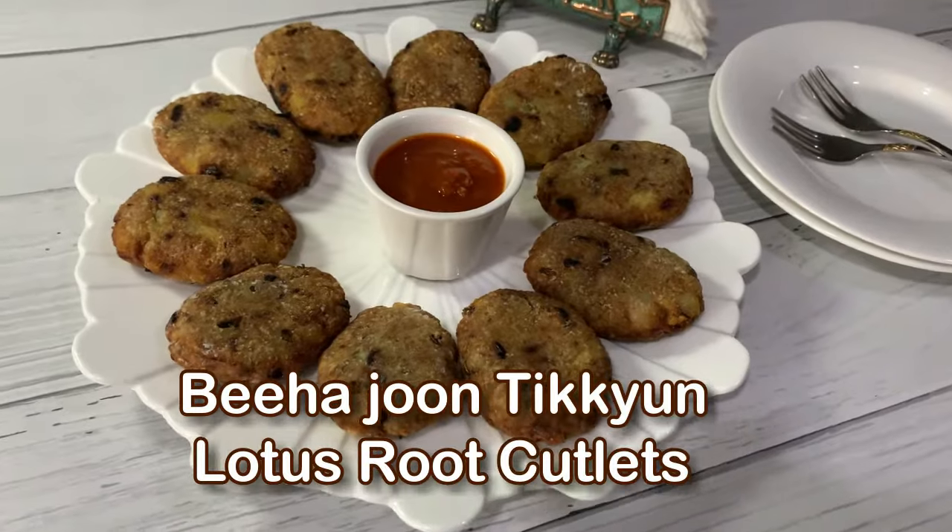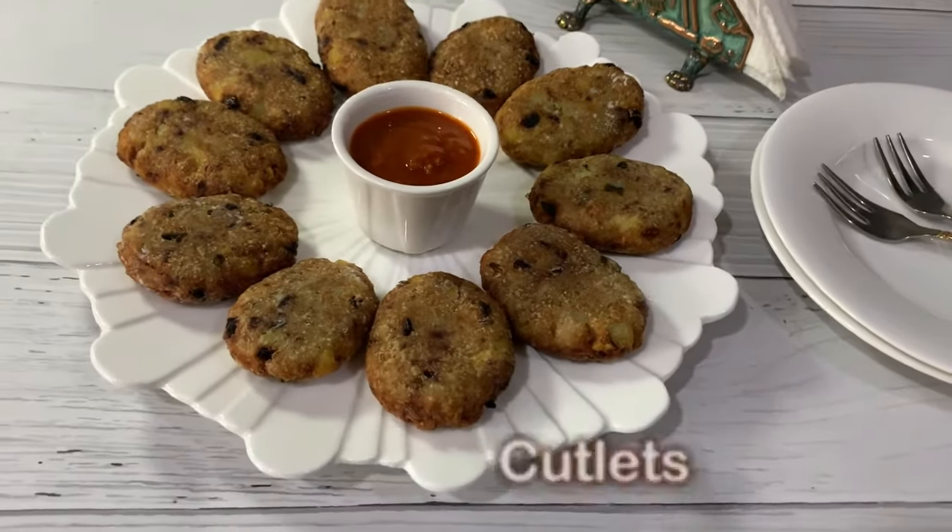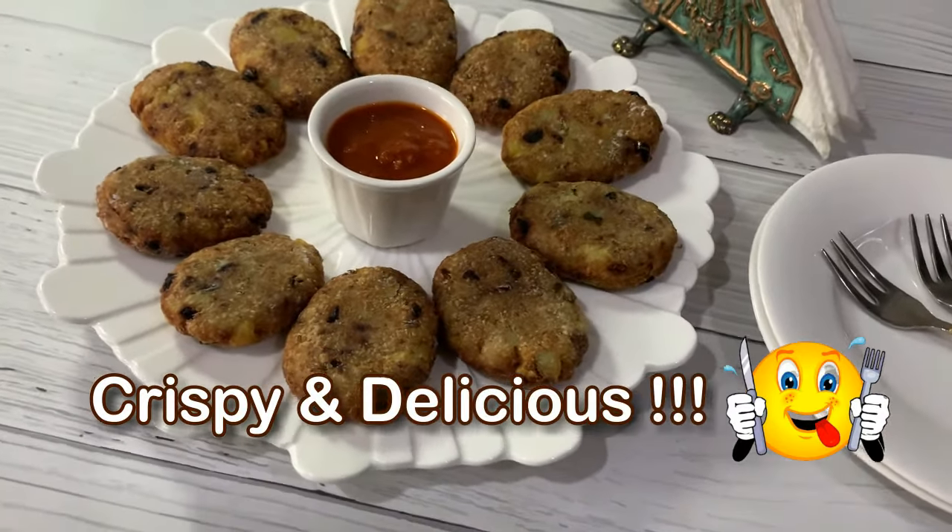Hi friends, welcome back to another cooking episode on my channel. Today's recipe is a Sindhi snack — let us make Bia Jun Tikyun. Bia means lotus root, also known as lotus stem. Cutlets can be made by adding potato to this lotus root, and the tikkis are very delicious. Very simple recipe, easy to make — let's proceed to make Bia Jun Tikyun, lotus root cutlets. These are so crispy and delicious!